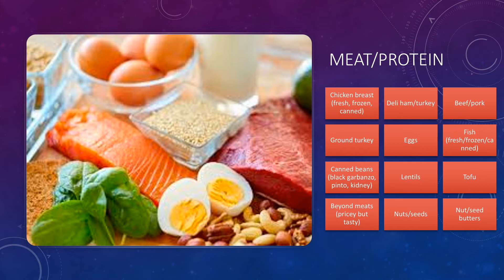The next section of the grocery list is meat and protein. I include things like chicken breast, deli meats, and beef or pork — we do want to limit beef and pork a little bit because of the high fat content, but it's important to include because it has micronutrients like zinc and iron that are important for athletes. Then we have things like eggs, lentils, and tofu. A lot of this stuff is relatively low cost, and canned beans are a great way to incorporate fiber and protein into your diet.